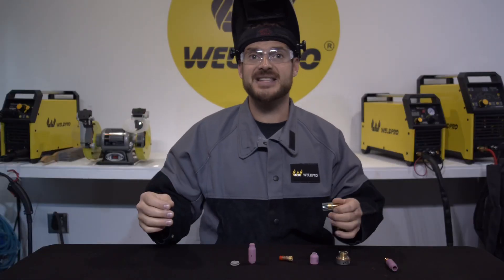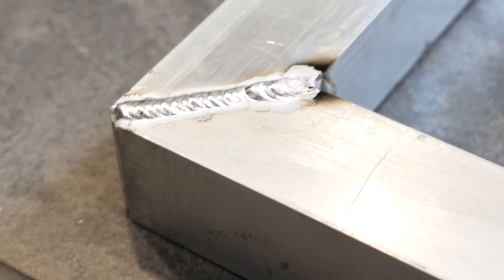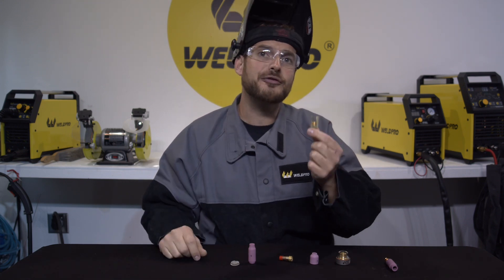Welding with a gas lens has immediate benefits. You'll notice reduced contamination right from the get-go. Another benefit to using a gas lens is your ability to stick the tungsten out a little further than normal.